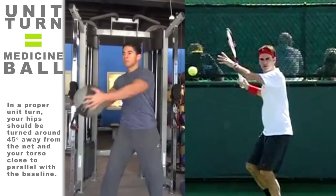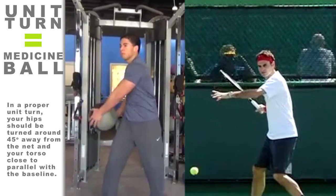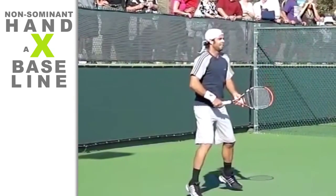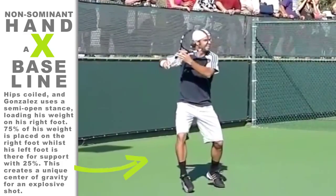In a proper unit turn, your hips should be turned around 45 degrees away from the net and your torso close to parallel with the baseline. Extension of the non-dominant hand across the baseline indicates a full-body coil. Part of your left back or shoulder, if you're right-handed, should be facing your opponent.